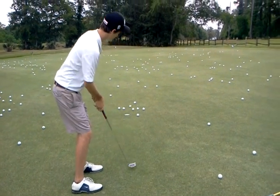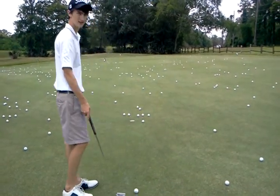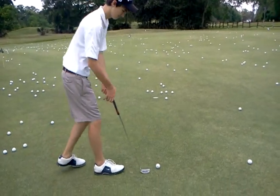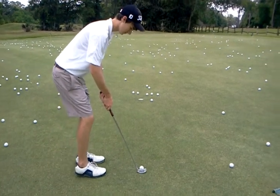That was better. Does that feel different? So what happens is that this breaks left to right. So now you have to change your target — you've got to line up the left versus at the hole. Because the out-to-in path was letting you get away with that.